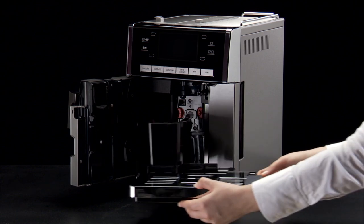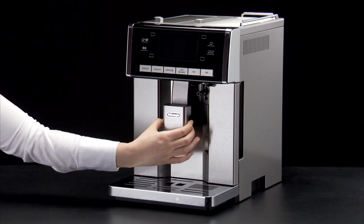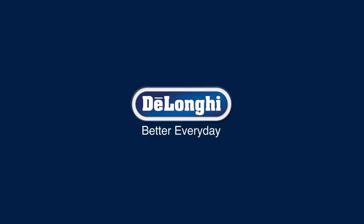Replace the drip tray and grounds container. Close the service door.